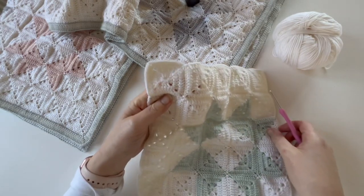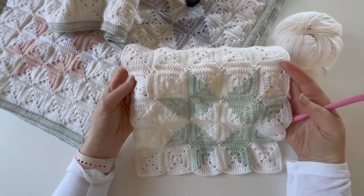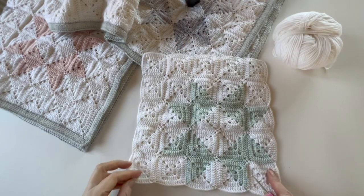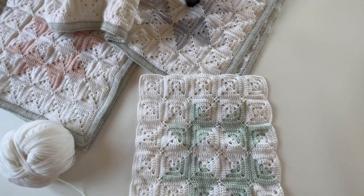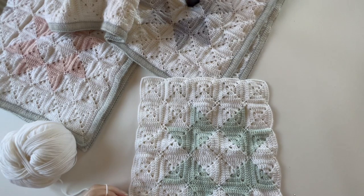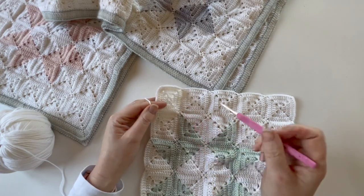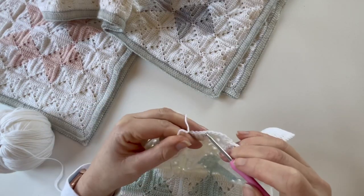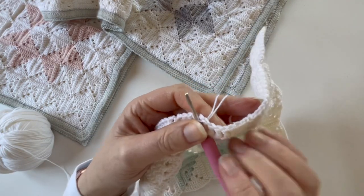To begin, I'm going to use this sample block here to work my border around. This is just one block from the pattern and I'll just use that as a starting point. I'm in the UK so I tend to use UK terms, but I'll mention the American terms as I go along as well. We're just going to join the yarn to any one of these blocks — you just want to avoid one of the corner blocks, but any other stitch along any edge is absolutely fine. So I'll just draw that yarn through a stitch so we can begin.